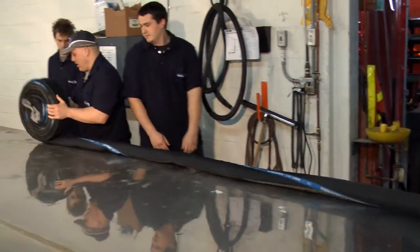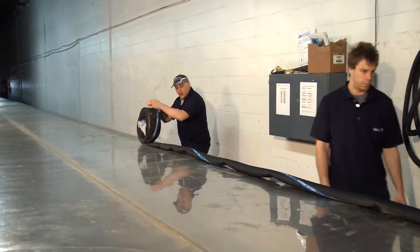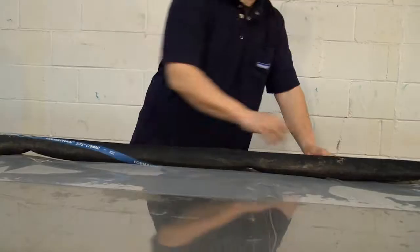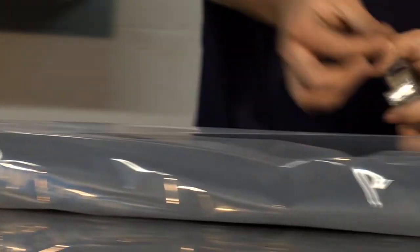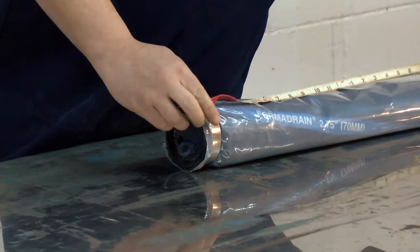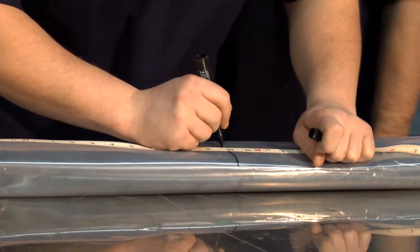Preparation starts with laying the bladder down on either a table or on the floor. That bladder is going to be wrapped in a polyethylene layer so that the epoxy doesn't stick to the bladder, because it is reusable. Once that is wrapped, we're going to mark our measurements on the bladder.